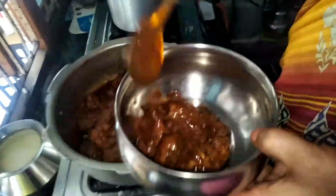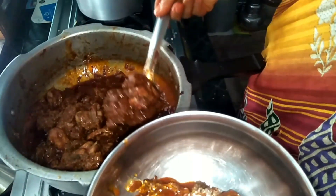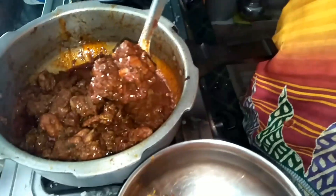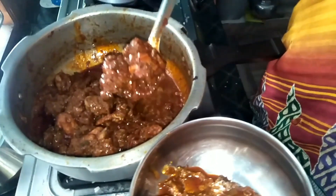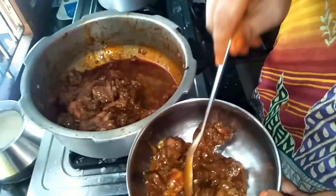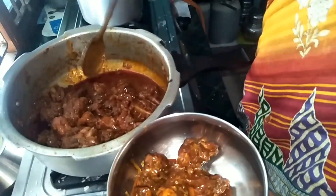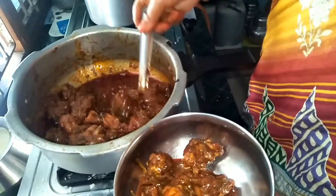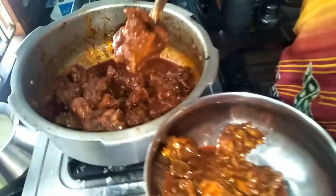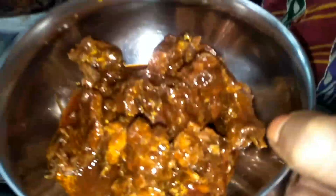This is a simple, basic chicken curry. If you find chicken difficult to make, this is a simple process. If you are new, please subscribe to my channel. If you are watching my videos, share with your friends and family. Thank you for watching. Have a nice day. Bye bye! If you try this recipe, tell us in the comments.